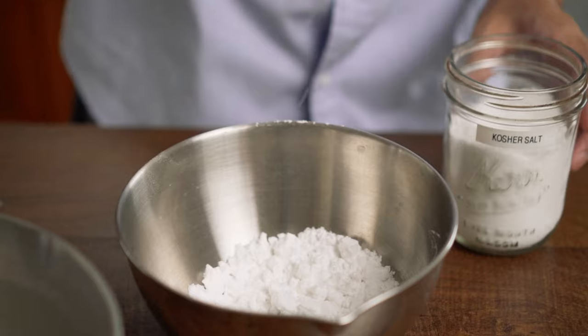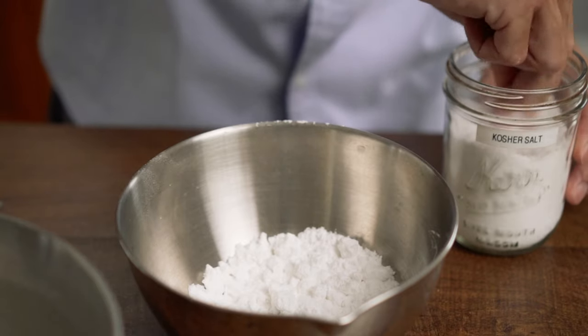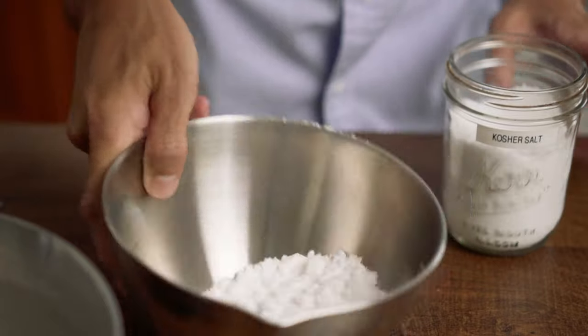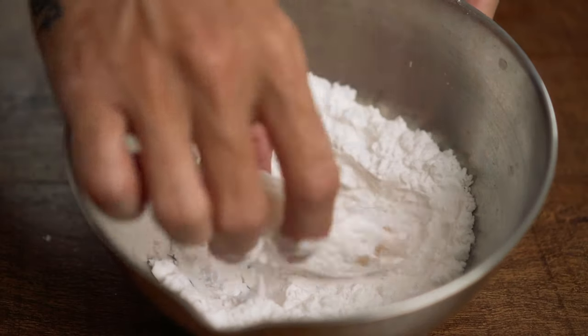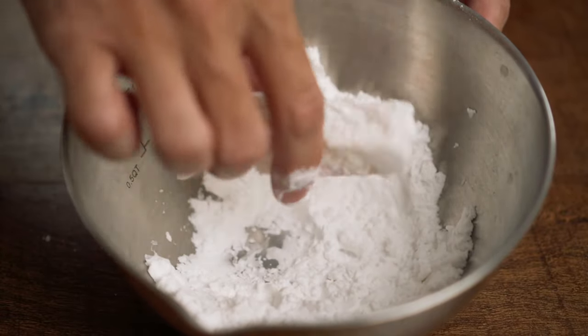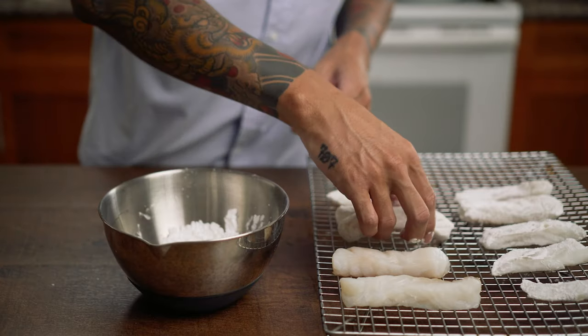In another bowl, I'm adding some salt to the potato starch before throwing the fish in to add a dry coating. Shake off any extra and put them to the side. This is also going to help the batter stick to the fish, so don't skip this step.